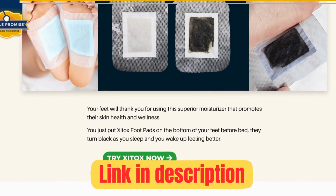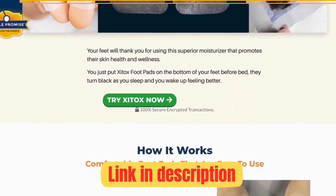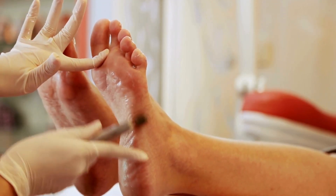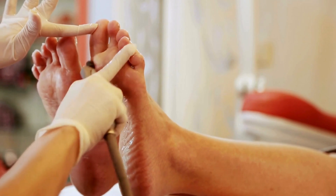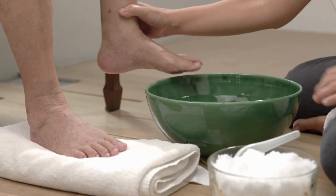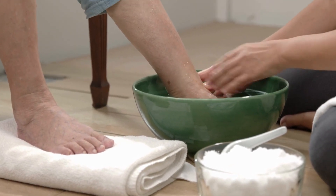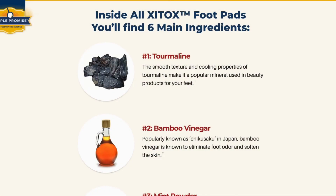Let's dive into this unique product — Zytox foot pads. Think of these as foot enhancers that offer deep cleaning for your toes and feet. They not only hydrate but also neutralize unwanted smells. Stay tuned as we delve into the wonders of these adhesive foot pads. Zytox comes from the reputable Simple Promise Company.